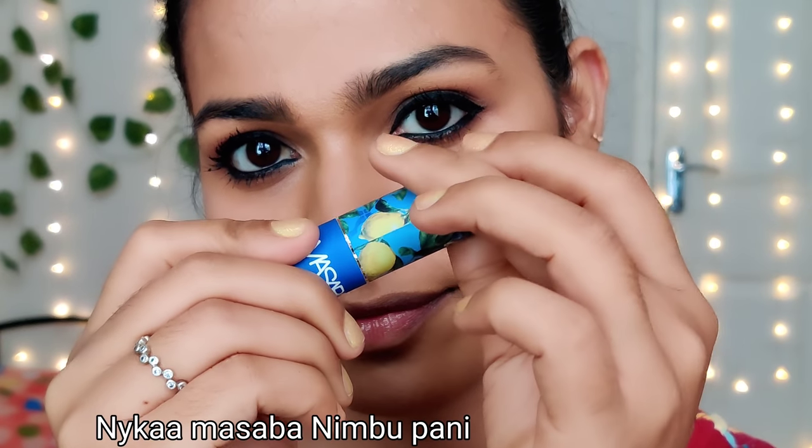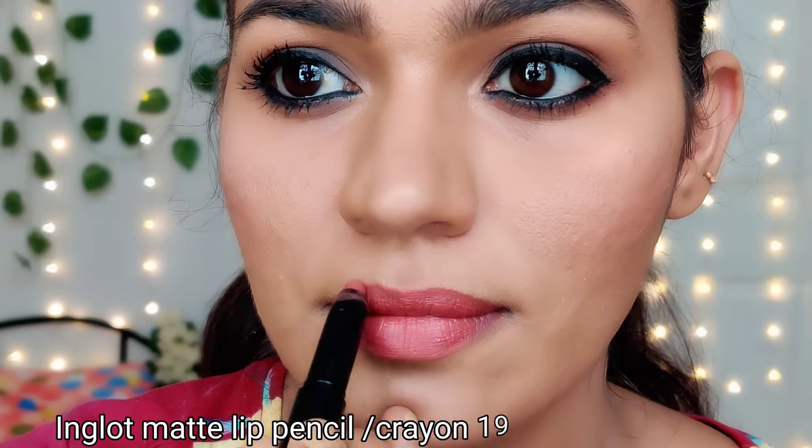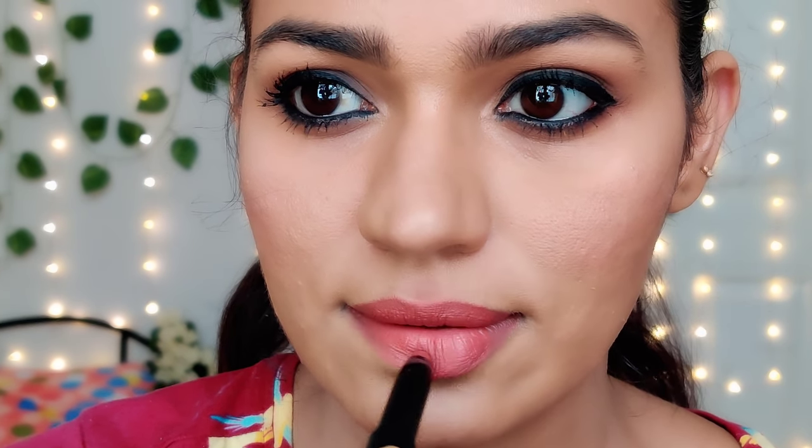Now I am doing something else — I usually do not use this. I am using it as a logo because now we have the whole concept of the inspired look — inspired makeup look, inspired facial look. That is the inspired makeup look. I am using a very nice lipstick — Nica Masaba Nimbu Pani — for all skin tones. It is a matte lipstick, a little pinkish. I am using a lip pencil — lip pencil number 19, a matte lip pencil.